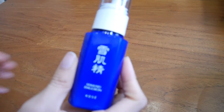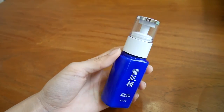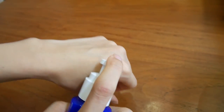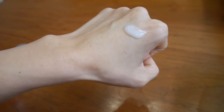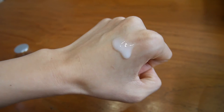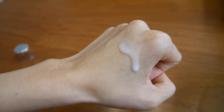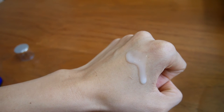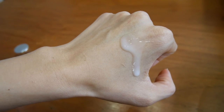After the lotion, you will use this, which is the CKC Brightening Emulsion. It helps retain moisture for supple and soft skin. After the lotion, you dispense two pumps onto a cotton pad and then spread it evenly on your skin.